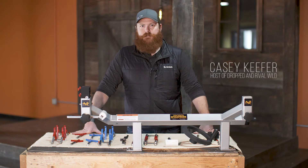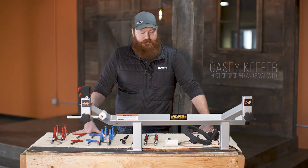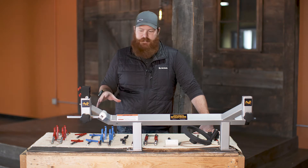Hey everybody, I'm Casey Kiefer, the host of Dropped on Outdoor Channel and Rival Wild on Sportsman Channel. Today I want to talk a little bit about one of the most innovative products for bow technicians that has hit the market recently.